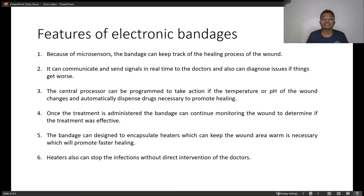The bandage can also be designed to encapsulate heaters which can keep the wound area warm if necessary, which promotes faster healing. These heaters can also stop infection without direct intervention of doctors by keeping the area warm.